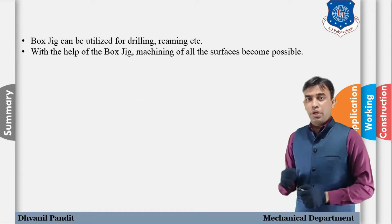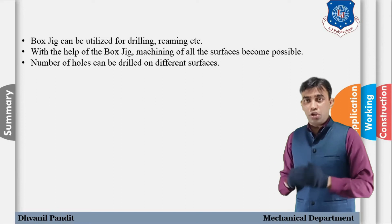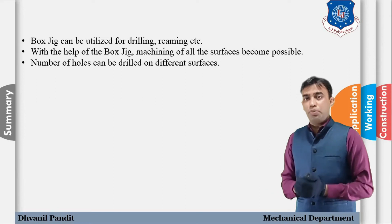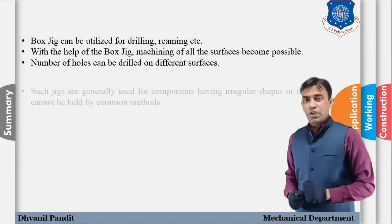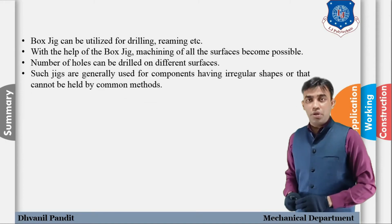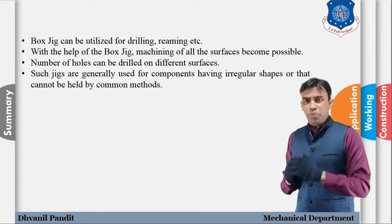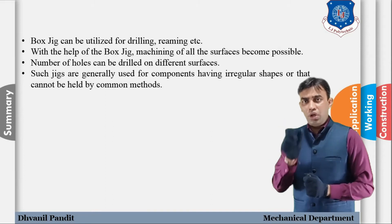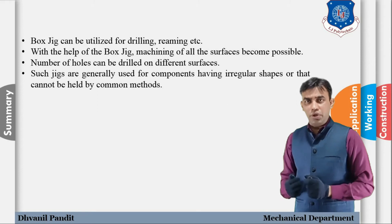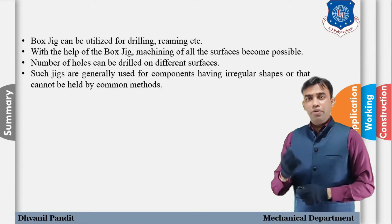A number of holes can be drilled on different surfaces — not only the top surface but other surfaces of the component. The box jig is very applicable and useful in that case. Such jigs are generally used for components having an irregular shape. If the component cannot be held by common clamping methods or holding devices, the box jig is one of the best tools to use.